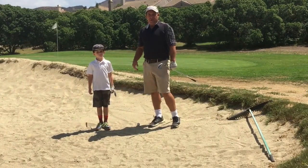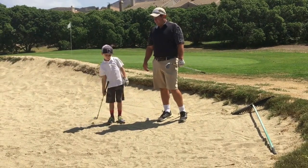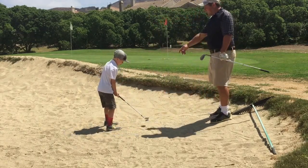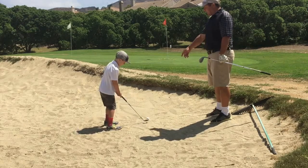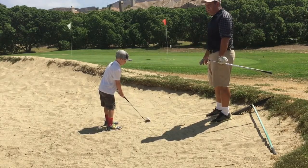I'm going to let my son Cooper demonstrate how to hit a good accelerated bunker shot. As you see, he's digging his feet in, he has the club face slightly open, and he's going to take a big enough swing to slide the club underneath the golf ball.